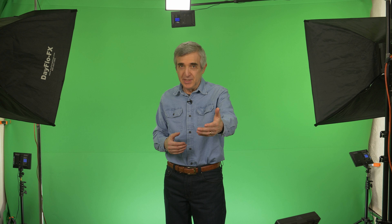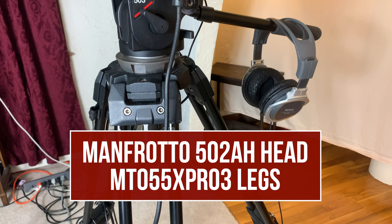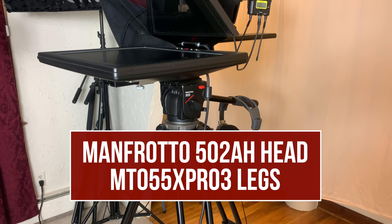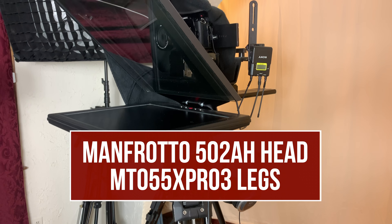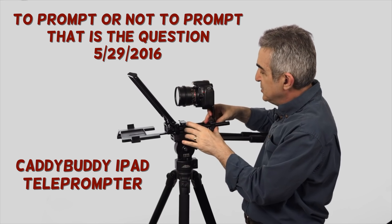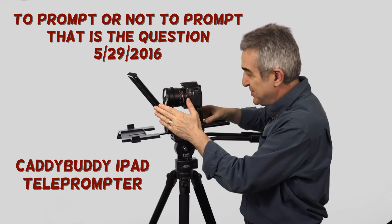We're five feet from the lens here normally, and my tripod needs another two feet to handle the teleprompter. Tripods the way we use them don't need to be very portable, but they do need to pan and tilt and hold at least 12 pounds. The teleprompter should be easy to see and easy to use — you may have heard me talking about the Caddy Buddy as a good solid alternative to standard teleprompters.